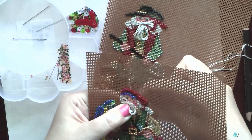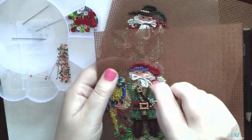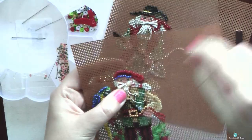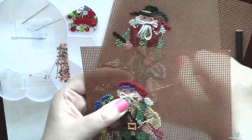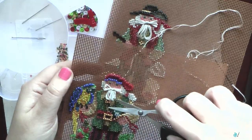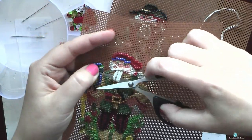The most careful part is cutting the finished ornament. It definitely looks better if you cut it as close to the stitched area as possible, but at the same time we have to be very careful not to damage any of our cross stitches. If you have nice small scissors it won't be a problem.